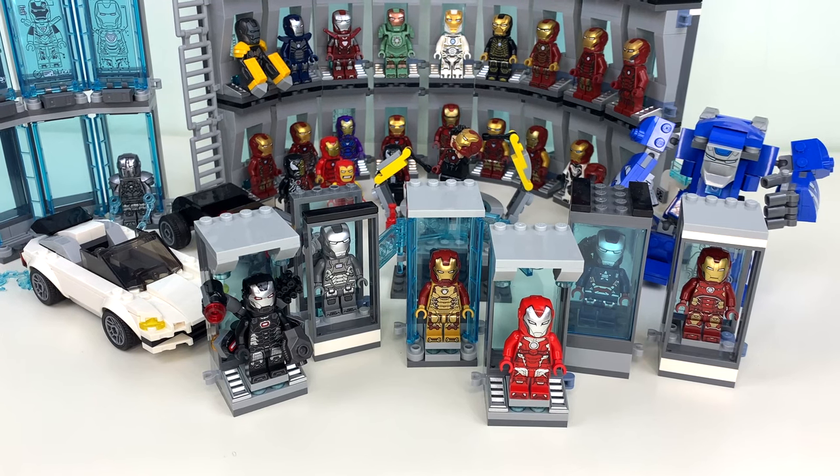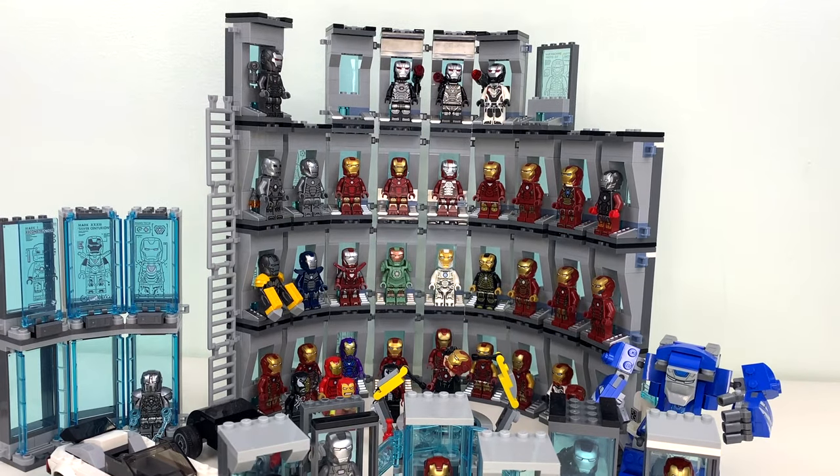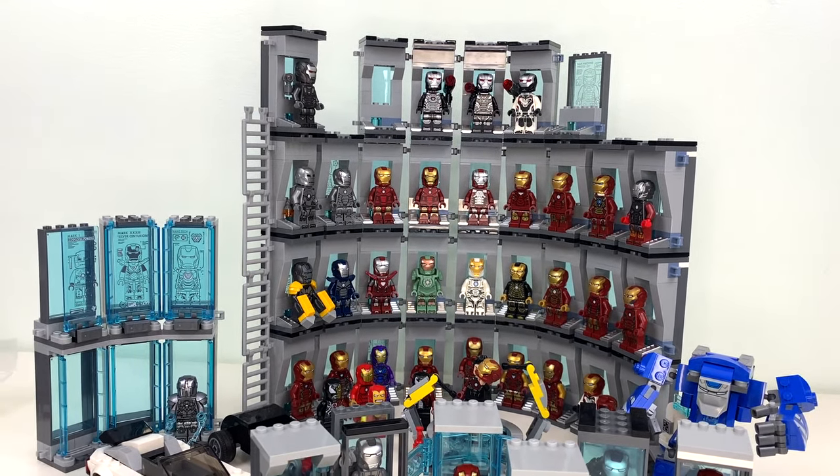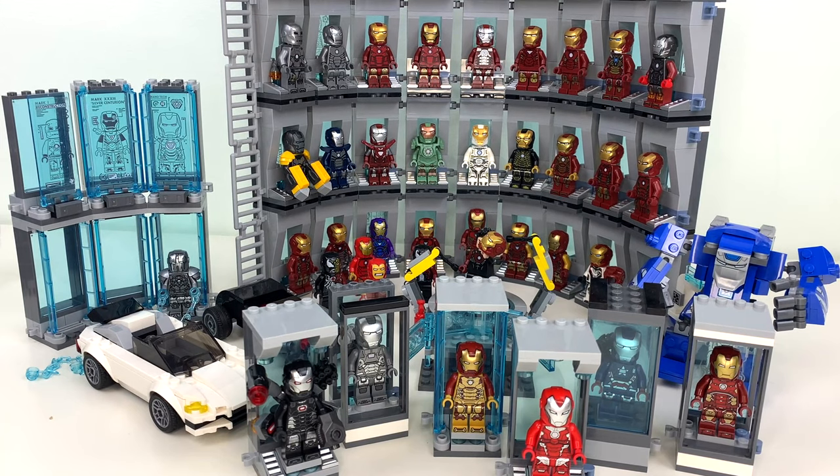Hey everyone, GoldenNinja3000 here again. This is finally what you guys have been waiting for — my biggest update to my LEGO Hall of Armor ever. Scarlet Witch is my favorite Marvel character, but before Wanda, I was an Iron Man stan through and through, which is why I have this Hall of Armor. I own every LEGO Iron Man minifigure produced since 2012 and I've been collecting them since then.